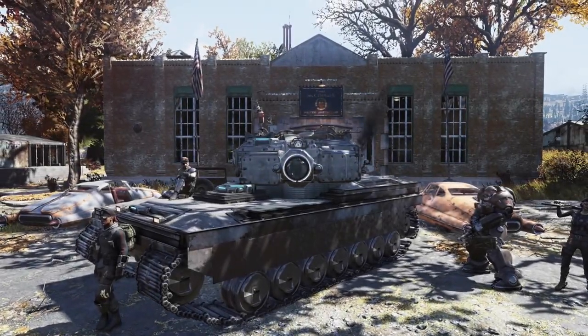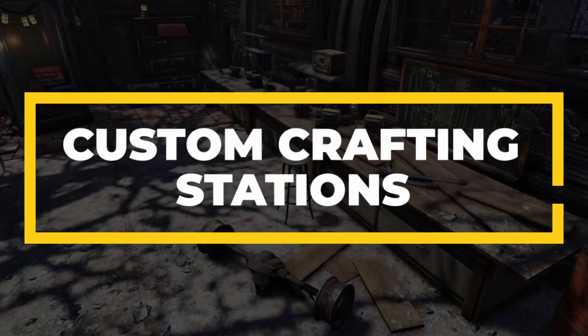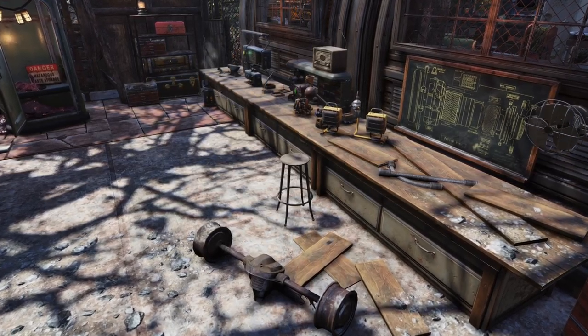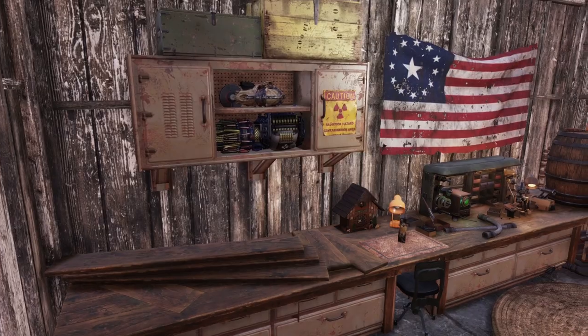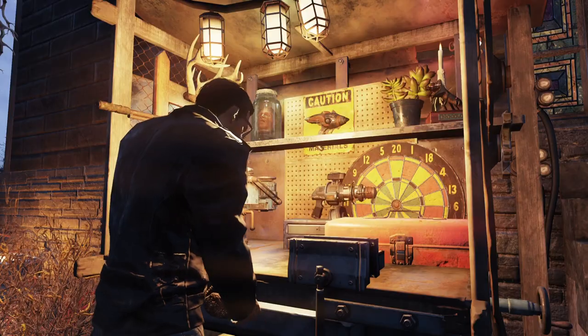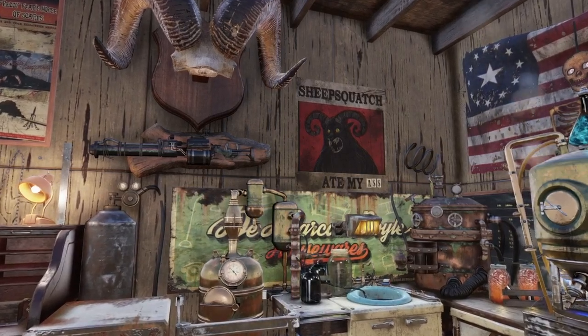Welcome back to the Iranian Fever channel. In today's Fallout 76 tutorial we are building custom crafting stations, showcasing different designs for each category. We will be featuring crafting stations for both the interior and exterior of your camp, including one merged with Beckett's Bar. Let's get started.